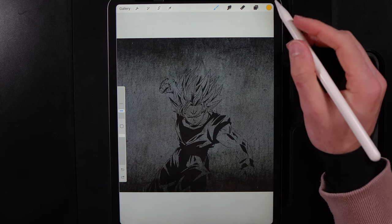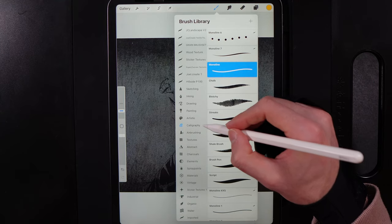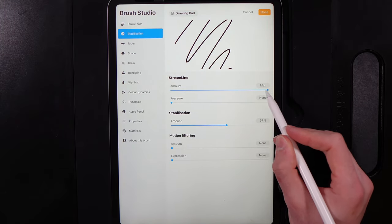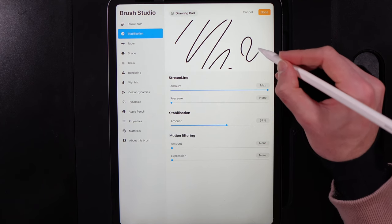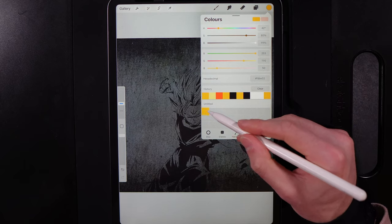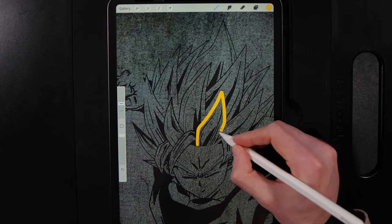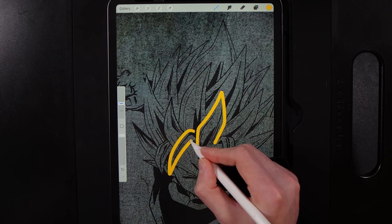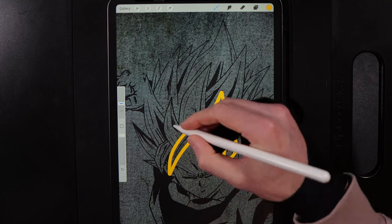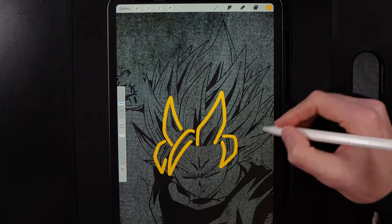With the stencil in play on the concrete wall, it's time to add the neon effect. Create a new layer. Go to your brush — use the calligraphy monoline brush. Tap on it, go to Stabilisation, and set both streamline and stabilisation to just over 50% for smooth lines. Set your brush size to 20% and select the neon color from your palette. Begin outlining the strands of hair at the front, working backwards as layers build up.